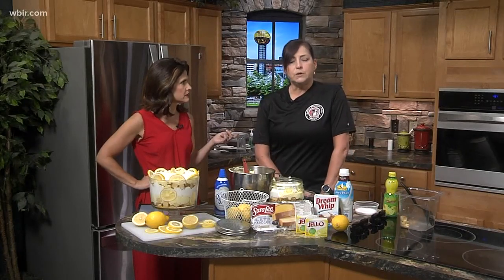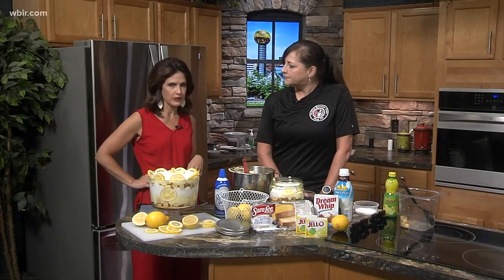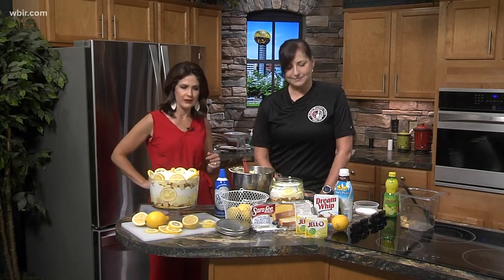You mentioned you have a new website design launching tomorrow — it's buffalomountaingrill.com. Well, we thank you for coming on. They're in Oak Ridge on the Turnpike, and this is a delicious recipe. Thanks so much!